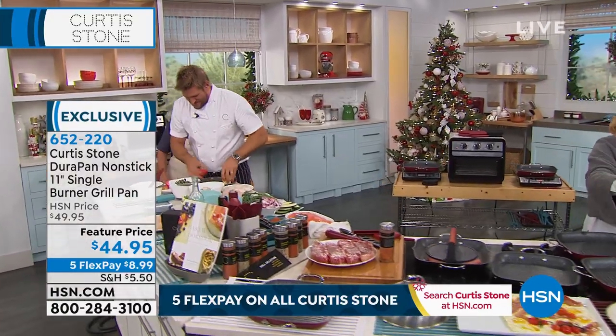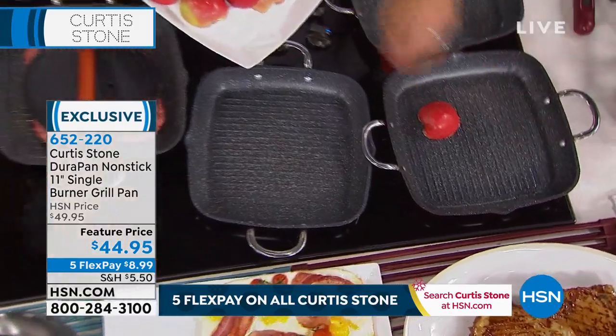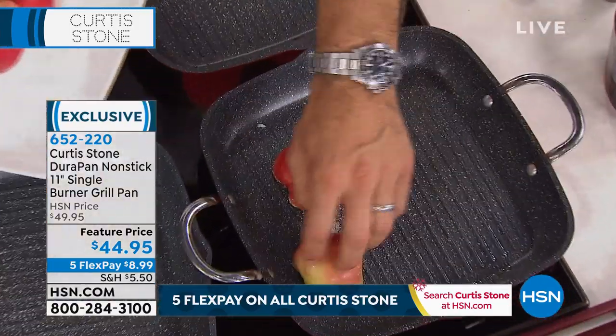Did you notice the chef cleaned that pan out with a cloth and it's ready to go with the next recipe?